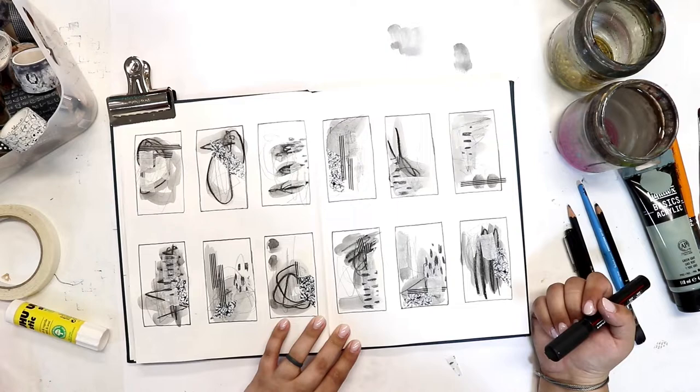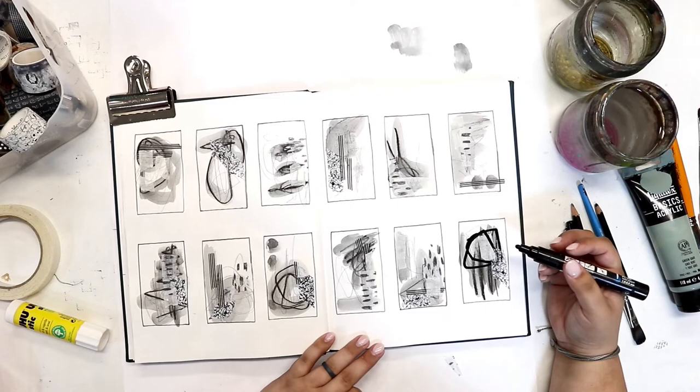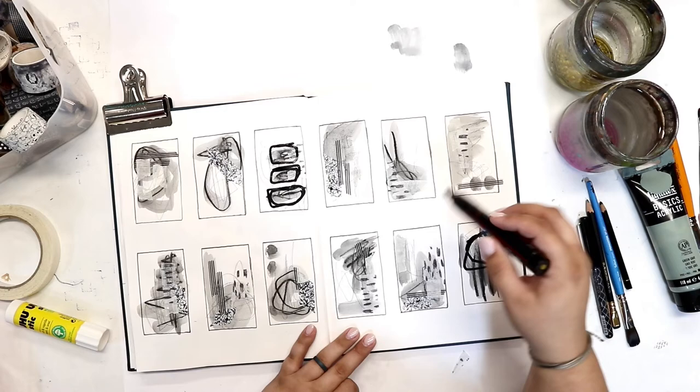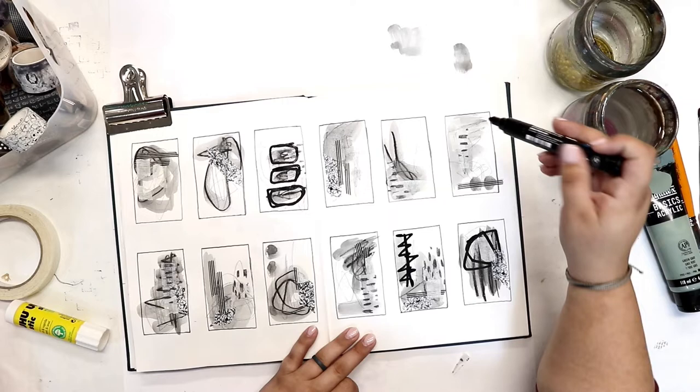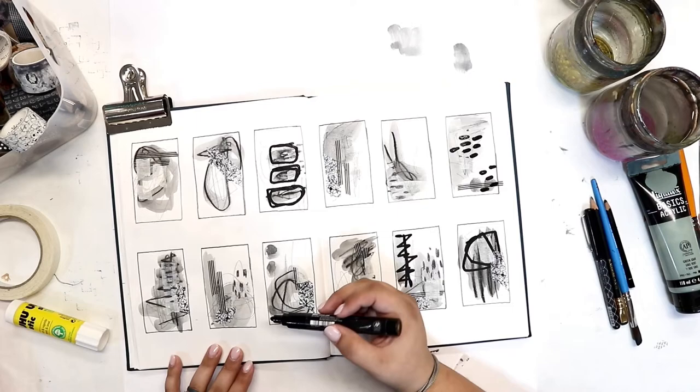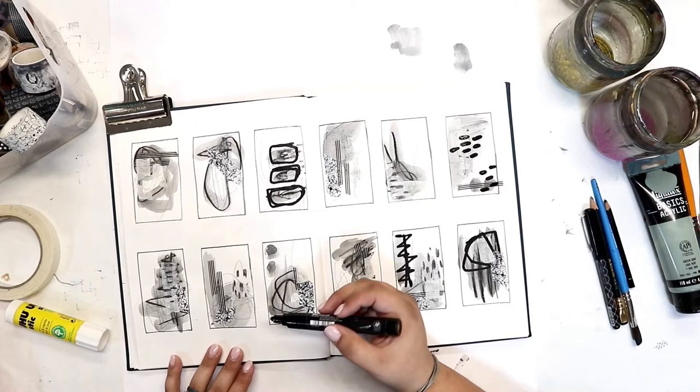It's good to switch it up because it keeps the eye moving and guessing. I'm using my Posca paint marker — one of the more medium-width ones — to add some bold elements. Normally I add the Posca marker towards the end, but I'm trying to change up the order I do things. If I'm always doing things in the same order, things can feel a bit stagnant or predictable.